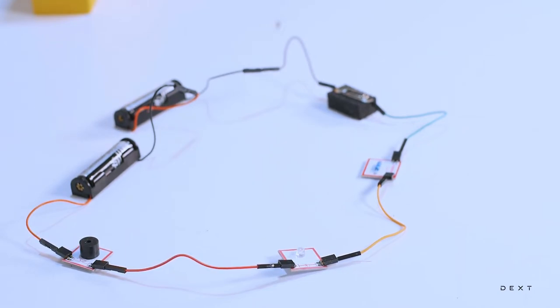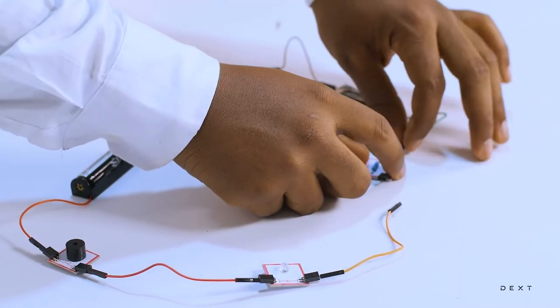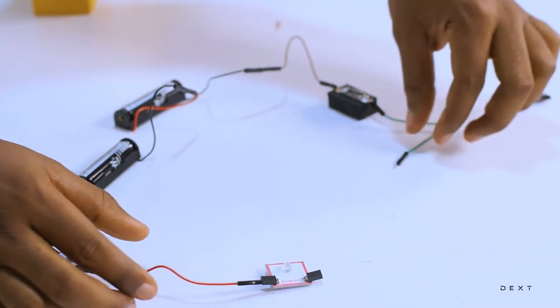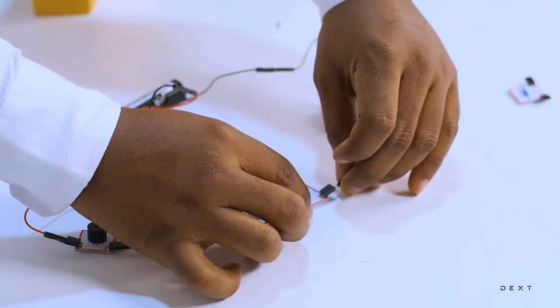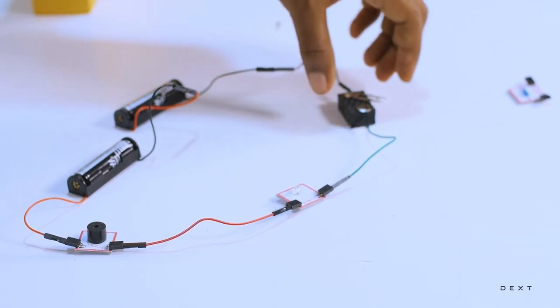What do you think we can do? Should we increase the number of dry cells, or should we take some components out? Let's try taking some components out to see if we get anything different. So I'm going to take out the resistor here, take this wire out, open my switch, and then connect my LED directly. So we have our dry cells connected in series, and our buzzer and LED also connected in series. Let's go ahead and close our switch to see if anything changes.